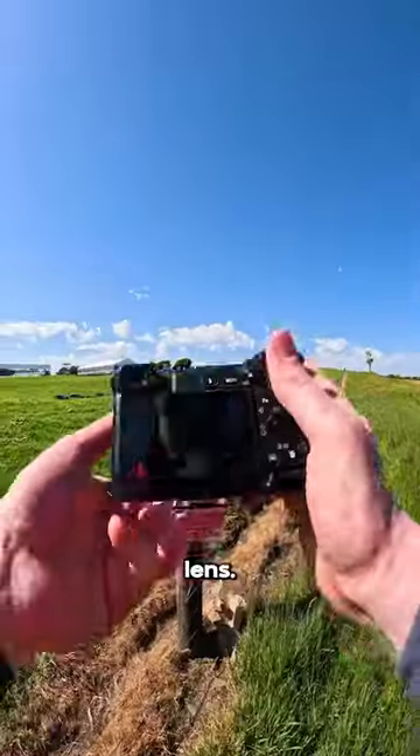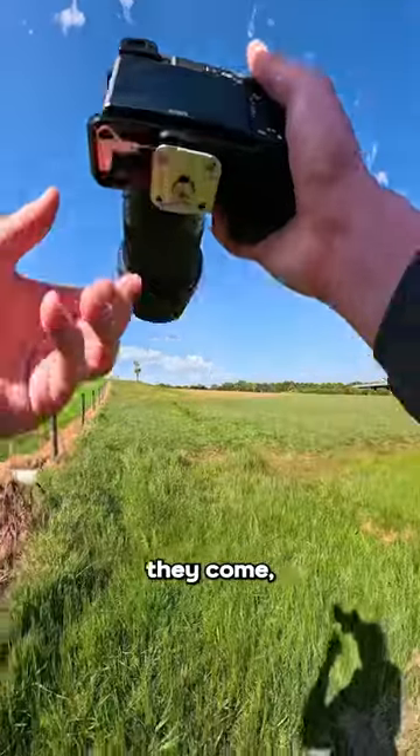I'm actually so glad I bought this lens too. I wasn't actually going to bring this — I was going to leave it at home. Here they come, the Porsches.